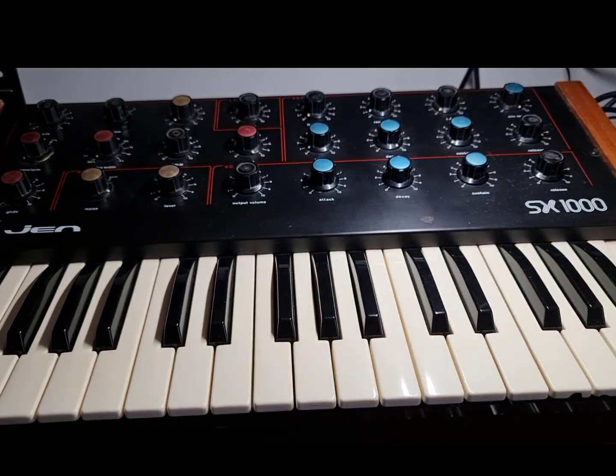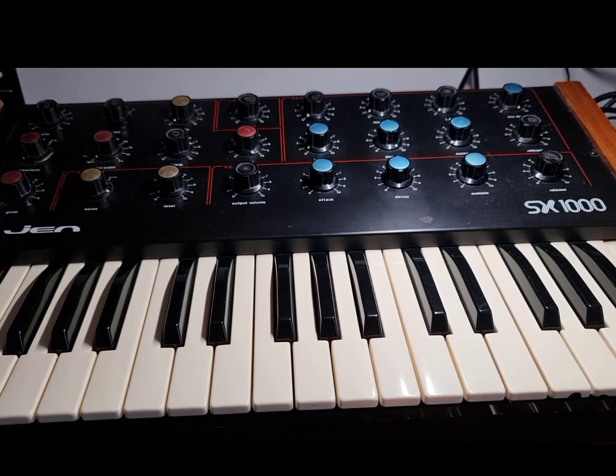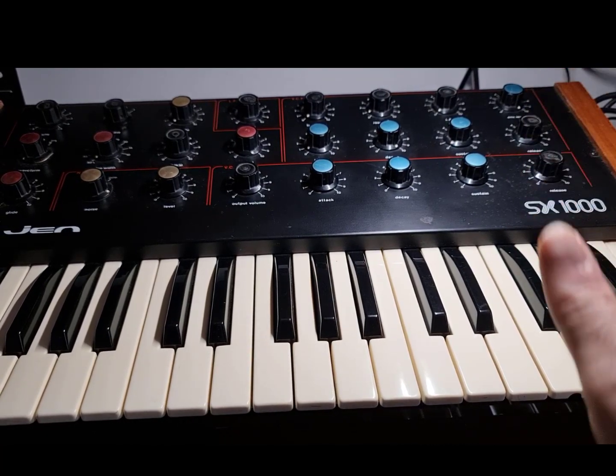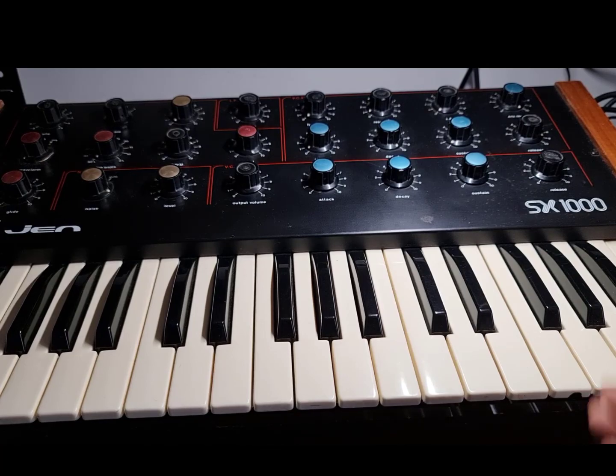It's analog but actually has a sort of hybrid architecture. It's a DCO and then it gets into some analog circuitry — circuit dividers and things. So it's an analog-digital hybrid. That's why it stays in tune really well actually.